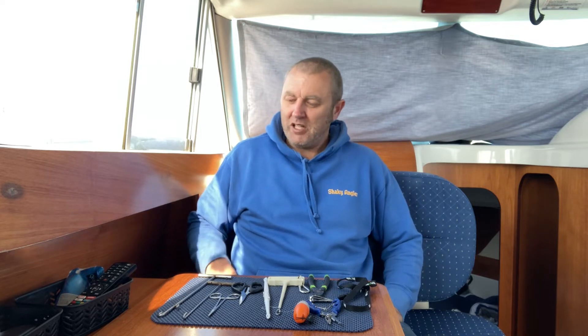This video is probably for beginners, though there are plenty of anglers out there who already know all the tools I'm going to talk about — seen them, got them, got multitudes of different types and styles. But I thought I'd do this video just to explain the ones I've got and how I use them.